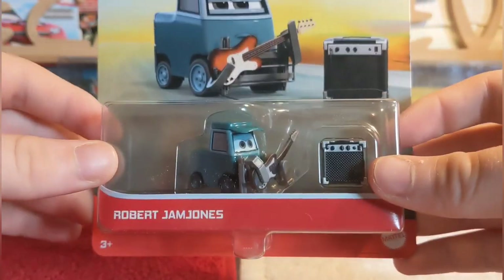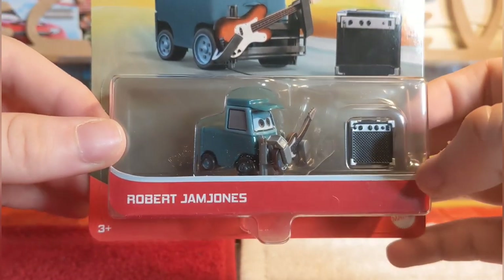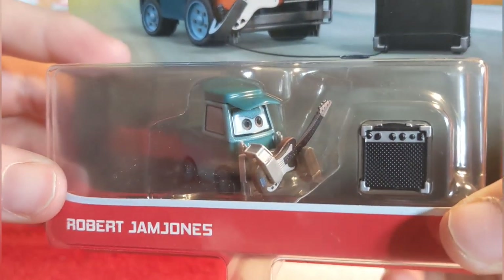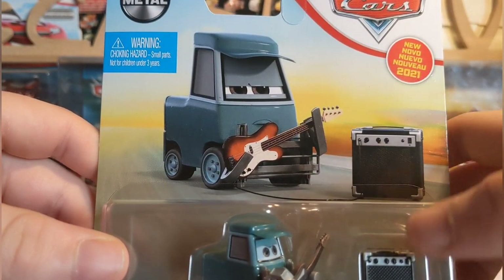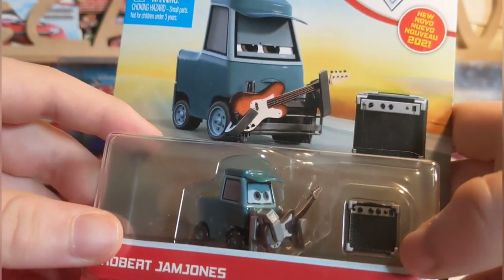Let's start the review of Robert Jam Jones. We can see the name tag here, made by Mattel, 3+. We can see his diecast and of course his little jukebox. There's a 'New for 2021' label because he is a new release, plus the choking hazard warning since he's a pittie in the box.